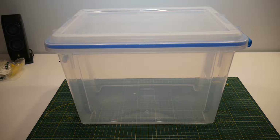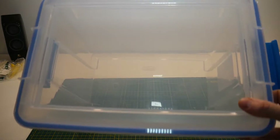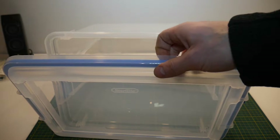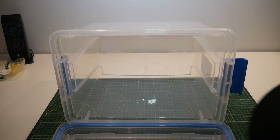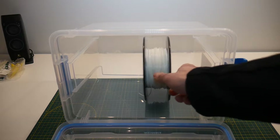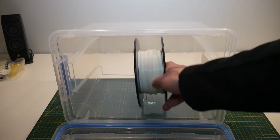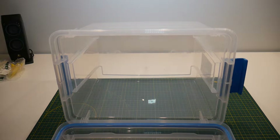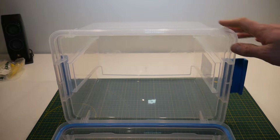To start off your dry box project, the first thing you need to do is find yourself an airtight container. I got this one at my local Walmart for a few dollars and you can see that the lid has a blue gasket in it making it airtight. Most importantly, you're going to have to find a container that fits your spools when turned on its side. The spool should have enough room to fit inside and also spin freely. This container is about 11 liters, so anything of that size or slightly larger should fit a standard size spool.